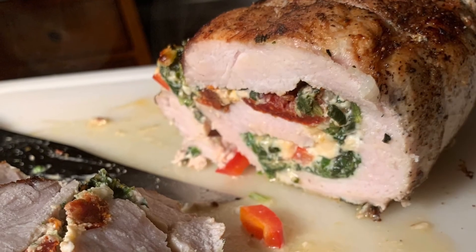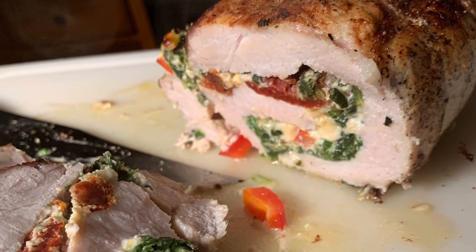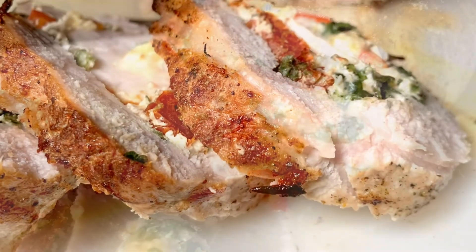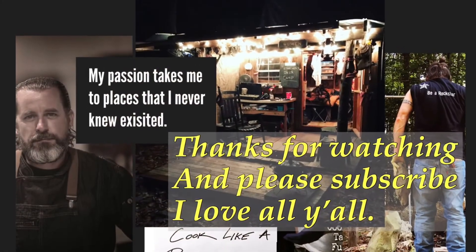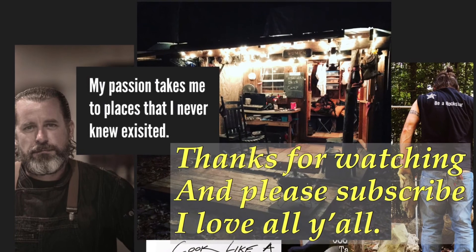That's what you can do with a pork loin. You can stuff it with broccoli and cheese, you can stuff it with sausage, all sorts of things — just don't be afraid to try something new. Thanks for watching, go ahead and hit that subscribe button on my YouTube channel. I appreciate all y'all, let's cook like rock stars!